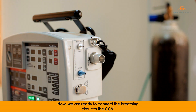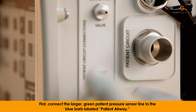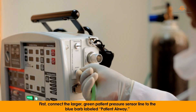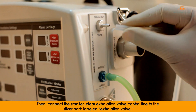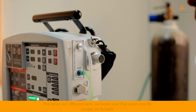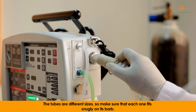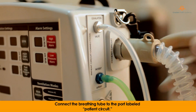Now, we are ready to connect the breathing circuit to the CCV. First, connect the larger green patient pressure sensor line to the blue barb labeled patient airway. Then, connect the smaller, clear exhalation valve control line to the silver barb labeled exhalation valve. The tubes are different sizes, so make sure that each one fits snugly on its barb. Connect the breathing tube to the port labeled patient circuit.